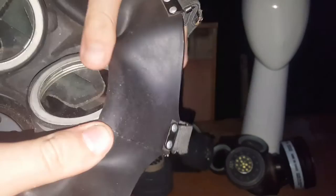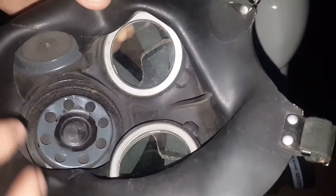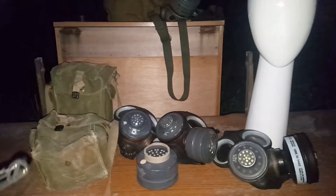One thing I noticed about these is that they don't have date stamps around the inner eye lenses, like the Mark VI's do. This has a little tear there — what a shame, she got caught in something. L3-C.